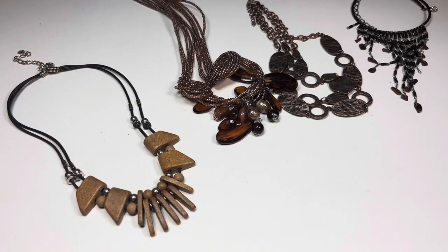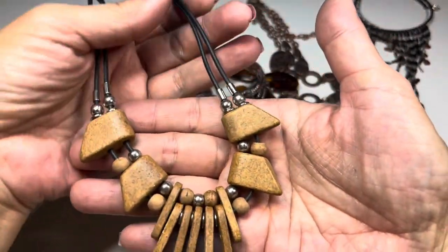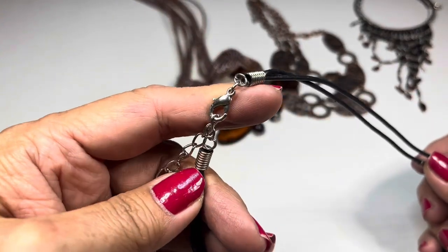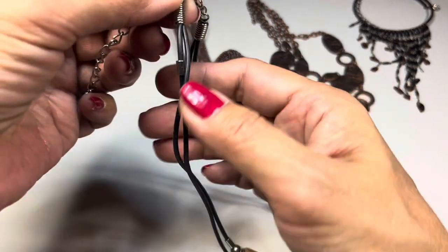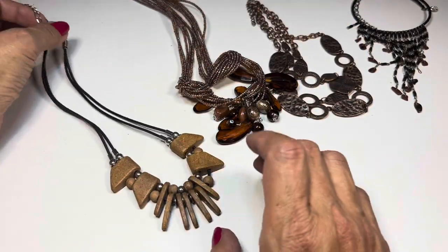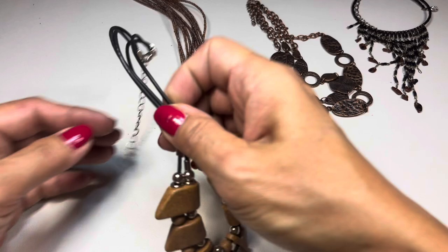Next up, a wooden beaded necklace on a rubber cord with silver tone findings. When I looked at the back, I saw a little chip on one component. It has a lobster claw and an extender with a little heart tag on the end — no maker's mark. That flaw is on the back of the necklace, and the drop is eight inches with the extender available.